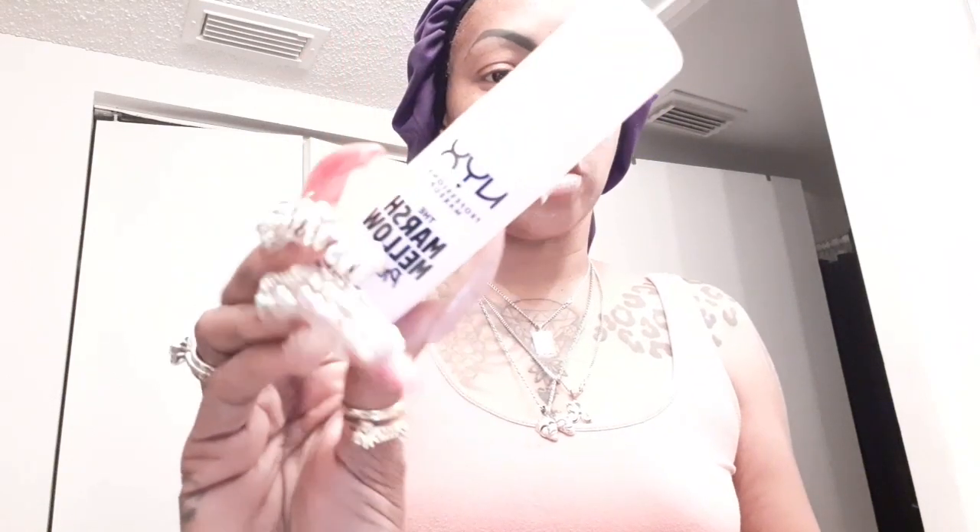Hey guys, welcome back. I'm coming to you to share my thoughts on the marshmallow primer — this is my first time using it. You can see it on my face; I put it on while I brushed my teeth and set up the camera to give it about five minutes to set. It is white and it does smell like marshmallow, which can be a good or bad thing. It comes across like a sunscreen to me — that's the consistency.